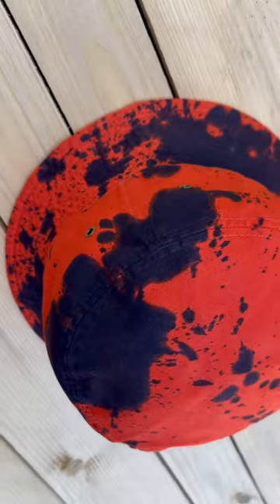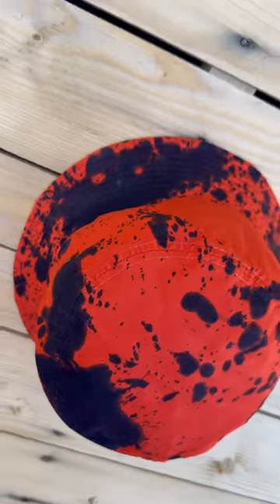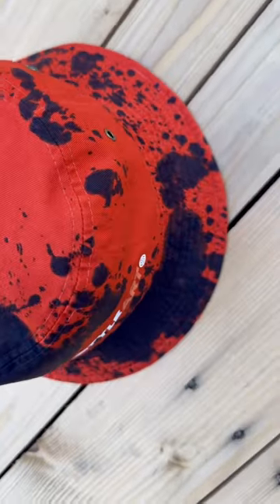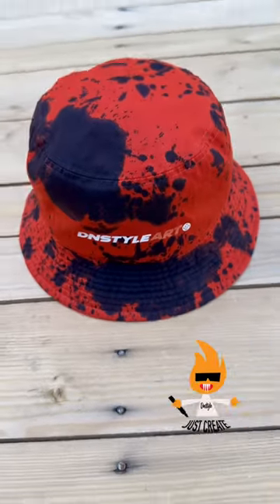I threw that DN Style Art logo right there on the front with a lighter shade of orange to go with the hat. I just like the way the paint landed on this hat — something different. It's on the website, go check it out — small, medium — and remember, just create.